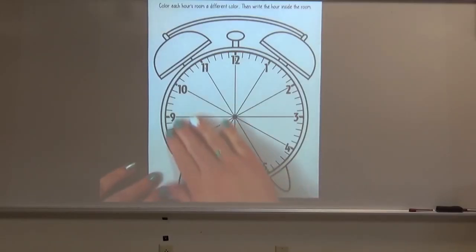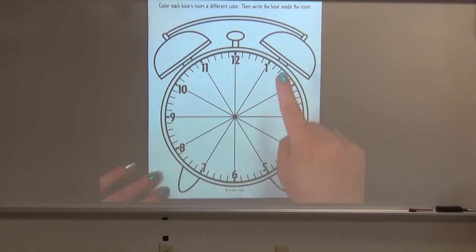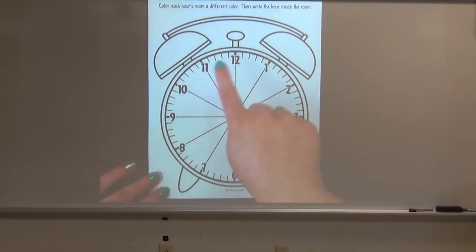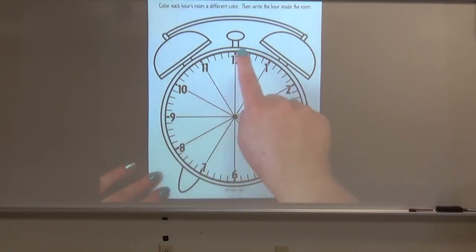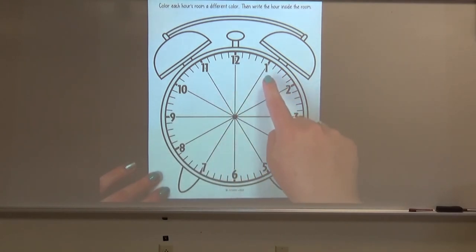So boys and girls, as you can see, this is a blank clock. There are no hands on it, but that's okay — you can use it for a practice clock. It does have the hours on it though. A clock goes up to 12 and the 12 is always going to be at the top. These numbers are always going to be in this order on a clock, so we can count all the way around.